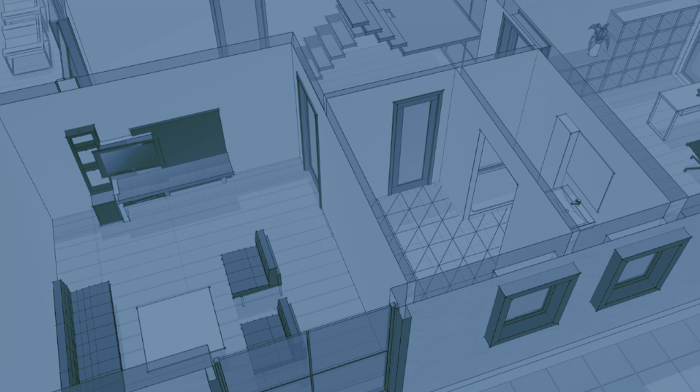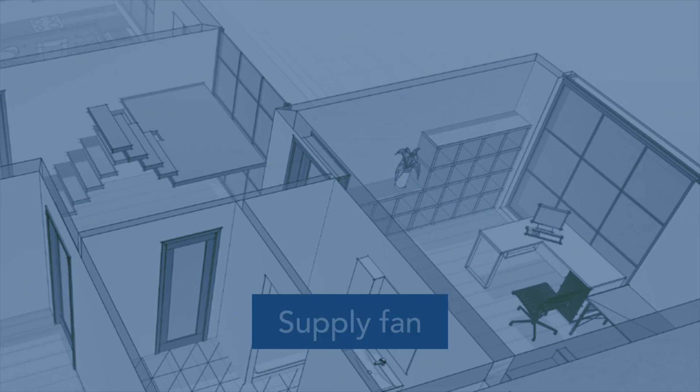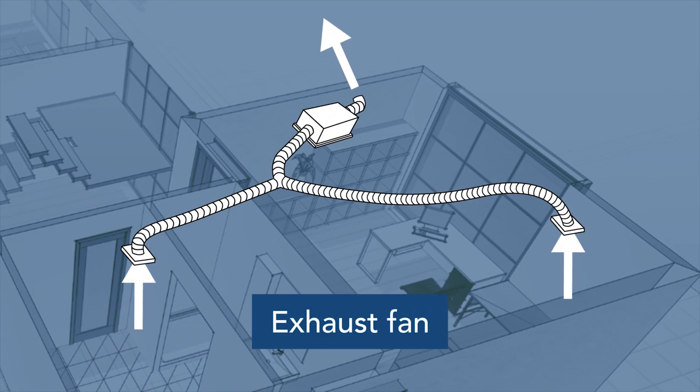One can also note the various uses for the Brone Fresh and Premium Fin 180P, including a transfer fan, a supply fan, and an exhaust fan using a remote-mounted switch.